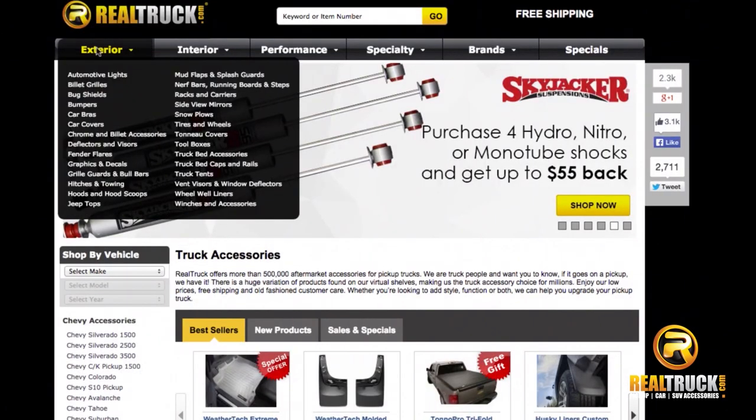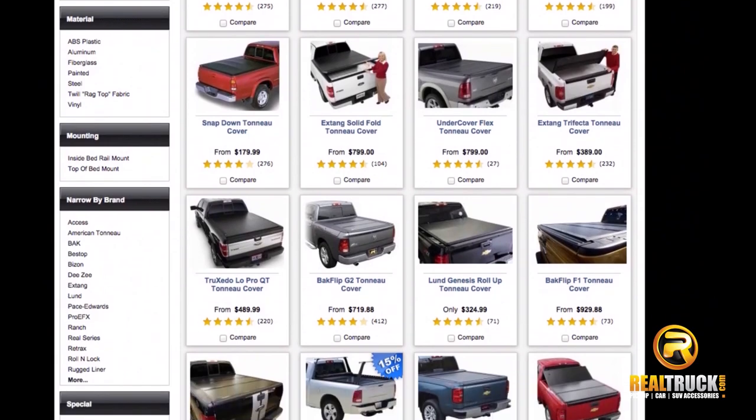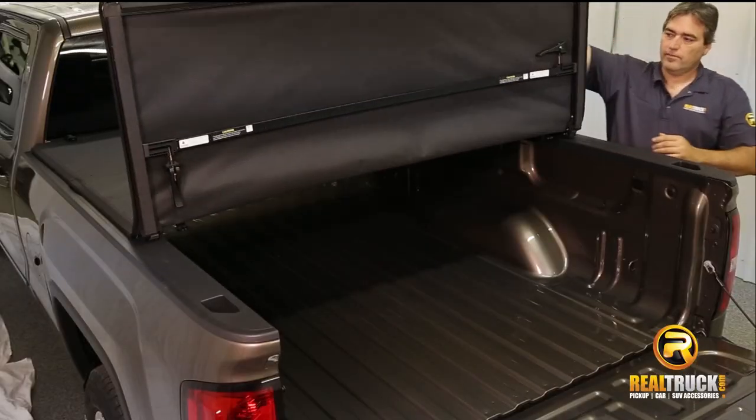We offer more than 90 styles of soft and hard tonneau covers from all the top brands at Realtruck.com. Whether you are looking for a soft or hard tonneau, we are sure to have the best fit for your needs. Tonneau covers look sweet, improve fuel mileage, secure your gear, and add more versatility to your truck.